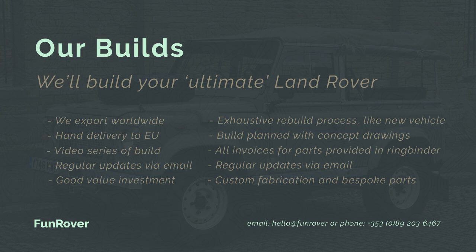We also provide owners with a ring binder containing invoices for every part fitted to the truck. We're able to export and ship worldwide including to the US and Canada, and where possible we prefer to ship by hand to mainland Europe. If you'd like a Land Rover built by us, you can email hello@funrover.com or phone +353 089 203 6467.